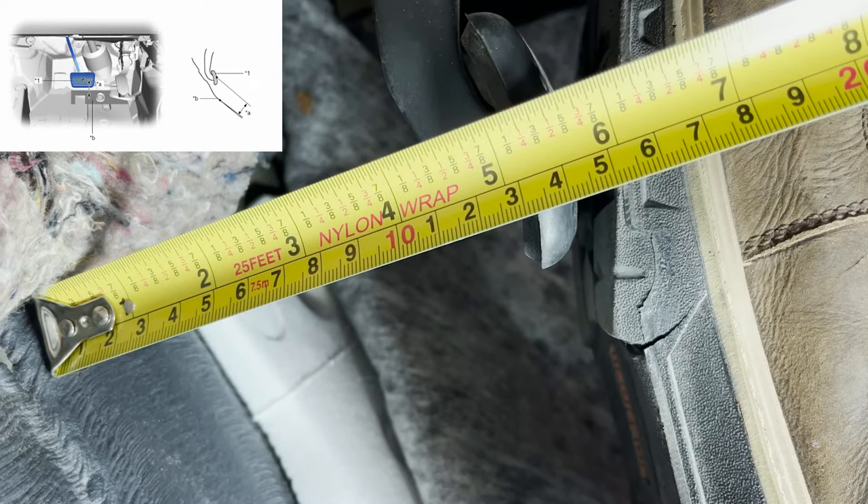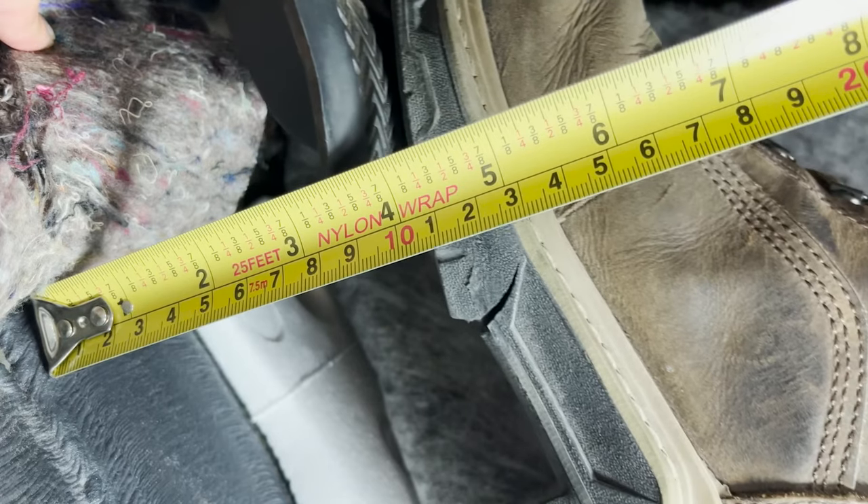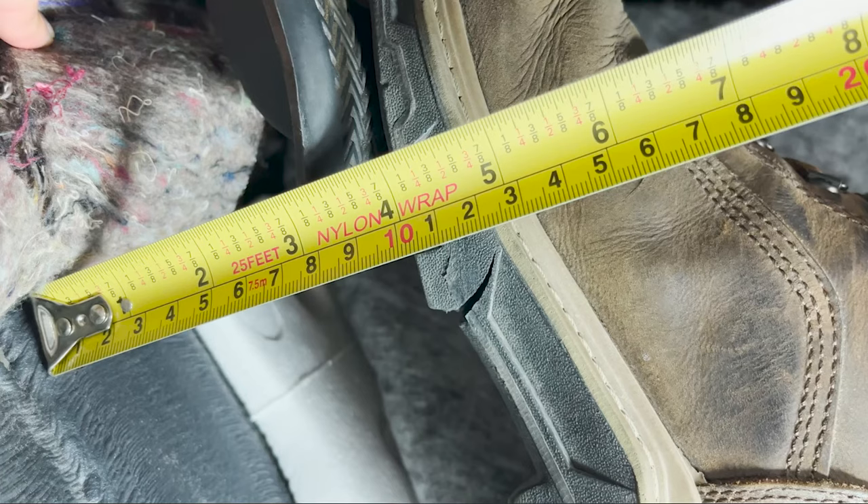The last measurement we will be taking is the brake pedal reserve distance. We will do this by starting the vehicle and pressing the pedal all the way down. When the pedal stops we will take our measurement. This measurement is 3 and 5/8 inches, which when converted to a decimal is 3.625 inches. Specifications call for more than 2.91 inches, meaning we are within specifications.